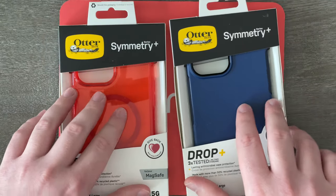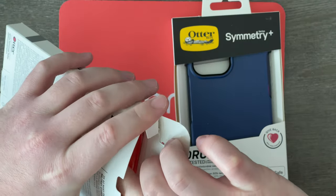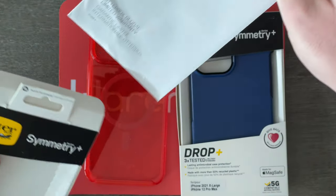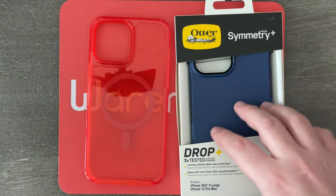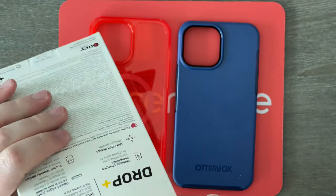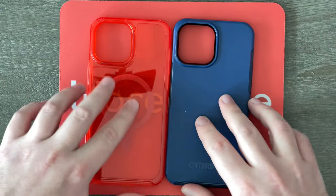Let's just get these boxes open. I'm going to start with the red one right here. We can just pop the box open and pull the case out. And here it is — we also have some paperwork in here, the limited warranty, so we can put this box to the side. And let's pull out this one — same thing, pull the case out, grab the paperwork, that global limited warranty, and now we have the two cases right here. Let's get them on my 13 Pro Max.